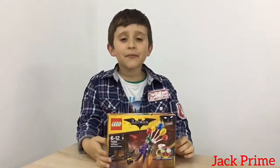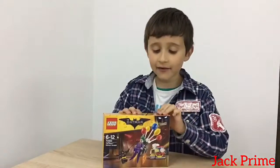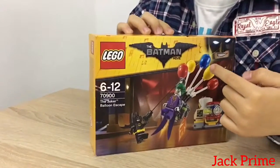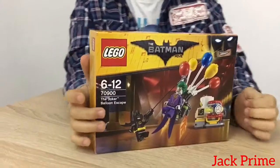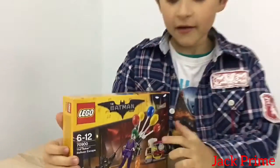Hi everybody, my name is Jack from Jack Prime. Today we have the Lego Batman film movie set - the Joker Balloonscape.